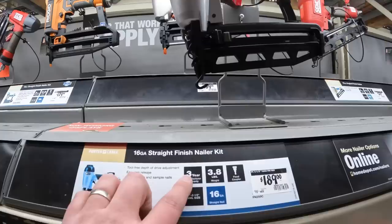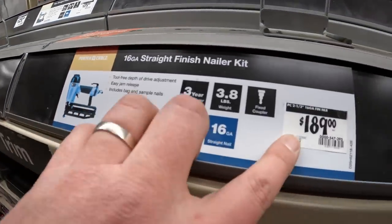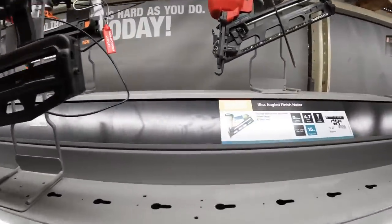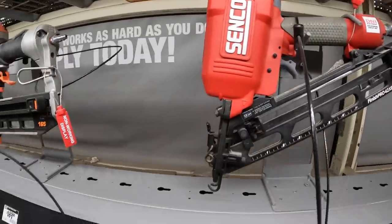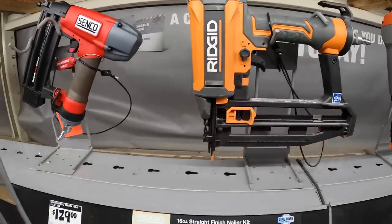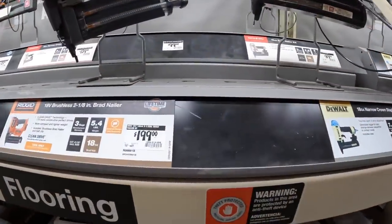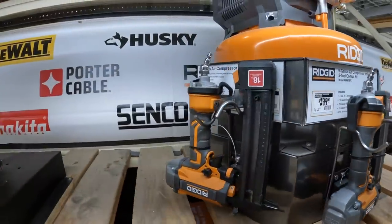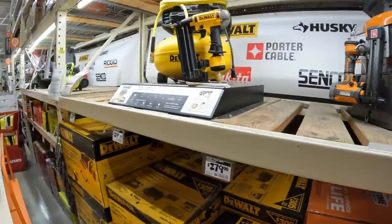$189 for the 16 gauge Porter Cable. $189 by Porter Cable. The SentGo 15 gauge angled finish nailer for $219. Rigid $179 for their 16 gauge. There's so much stuff to go through at Home Depot. That's a nice setup Rigid has right there. $219, was $239, for the 6 gallon heavy duty air compressor kit.